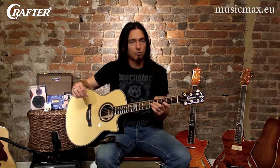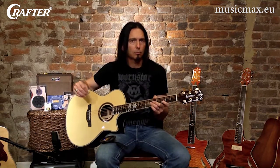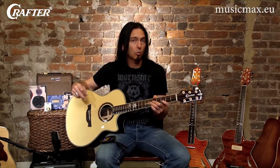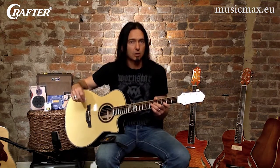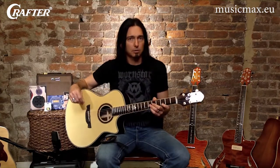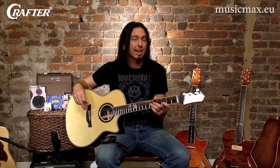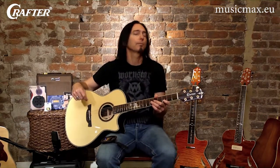Crafter guitars, like many of the other well known acoustic makers, build their guitars in 45 to 47 percent relative humidity. There are places here in the US and around the world that are very dry with a low to non-existent humidity occurring in the natural environment. Likewise, in places where the climate turns cold, running the heat in your house takes the moisture out of the air and your guitar as well.